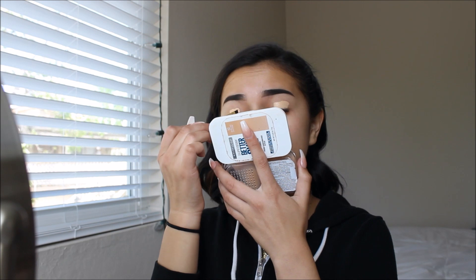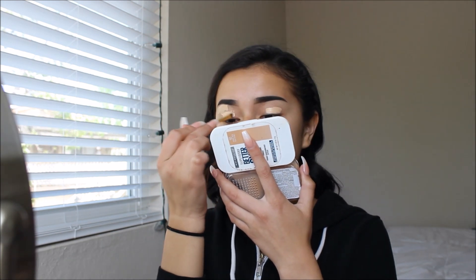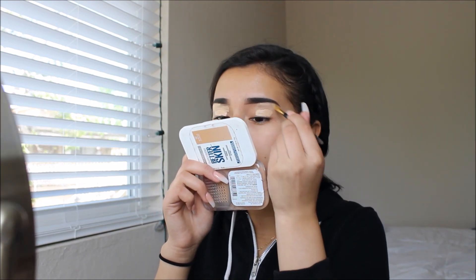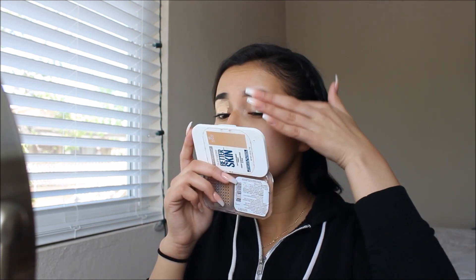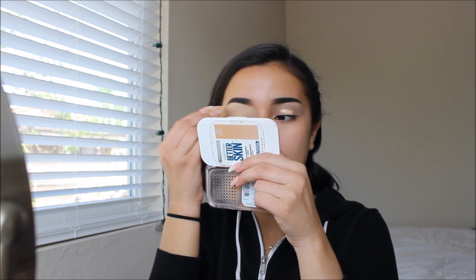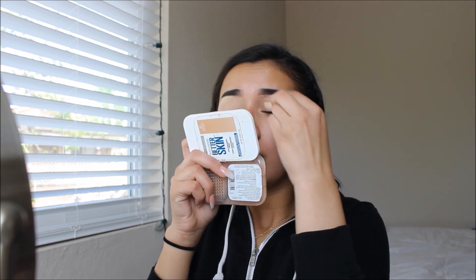Then I went in with my Tarte Shape Tape Concealer — I'll leave the shade on screen. I always forget to leave the shade and you guys always get mad, but I'll put it in for sure. And then I'm just prepping my eyelids. I'm using this little Milani brush to blend out. Then I'm going in with another layer of concealer just to make sure that my eyeshadow stays throughout the whole night, and then setting that. I've never been one to use an eyelid primer — it's just never something I can get myself to buy, so I always use concealer instead.